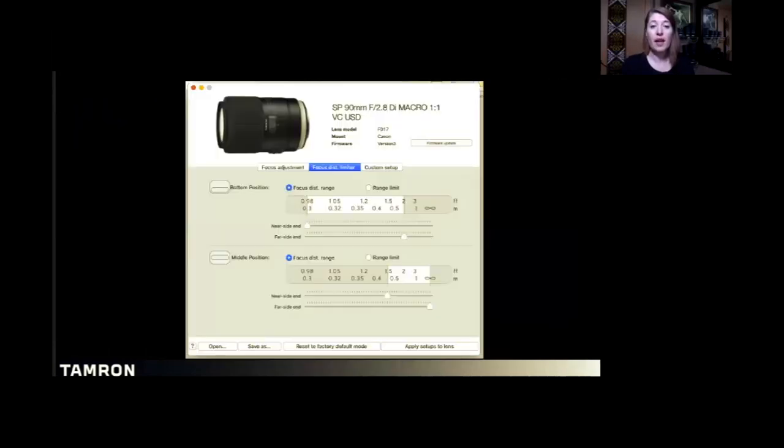If you have the TAP-in console at home, it's not just for firmware adjustments and updates. For the 90 millimeter specifically, you can actually customize the electronic distance limiter switch to however you like to photograph. I open up that bottom position a little bit — from 11 inches to about two feet, because that's where I find my subject matter. The middle infinity switch I'll set from about three to four feet to infinity, because in those situations I'm doing portraiture and my subject is well beyond macro range.